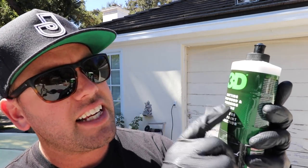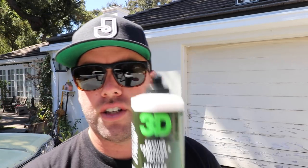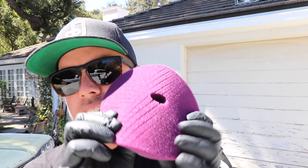We also have something new by 3D — this is 3D One. They say it's a cutting compound and finishing polish. If you read the directions on the back of the bottle, it says to switch your pad between stages. 3D sent me all this stuff — it's not sponsored because I'm gonna give my unbiased opinion. I'm using their spider pad, specifically their heavy cutting spider pad, on a Porter Cable, because if it works on a Porter Cable it'll definitely work on the more expensive machines.